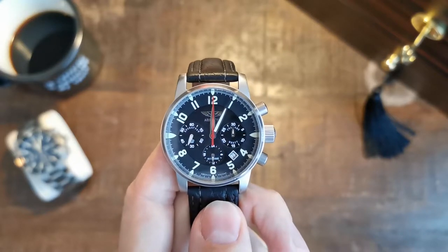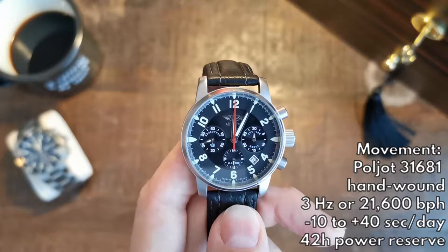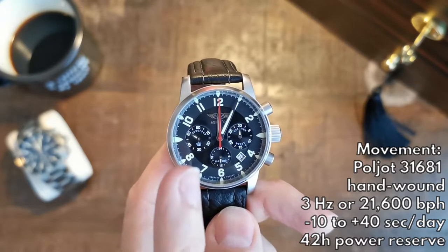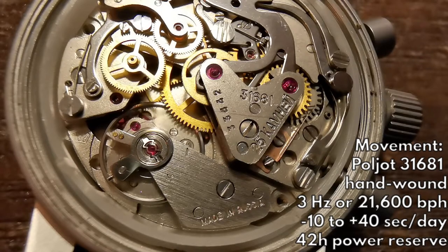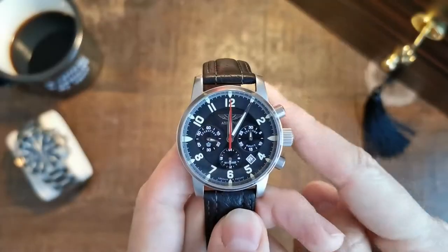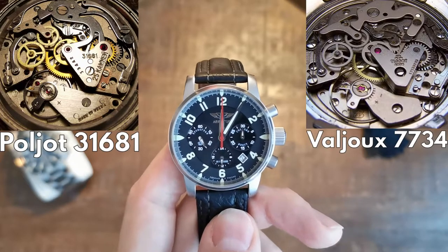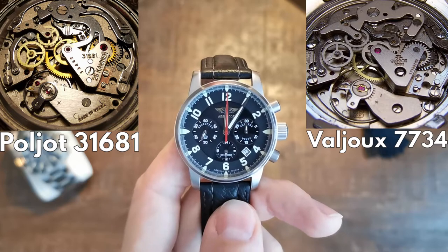I would like to talk about the movement in a little more detail since I find it very interesting. It is a Russian hand-wound chronograph movement named Poljot 3168/1. It has a 3 Hz oscillation, so it beats 6 times a second — 21,600 beats per hour. It has a 42-hour power reserve for normal timekeeping; if you use the chronograph, this goes down by a lot. If you look closely at this movement, you can directly compare it to some more well-known Swiss counterparts.